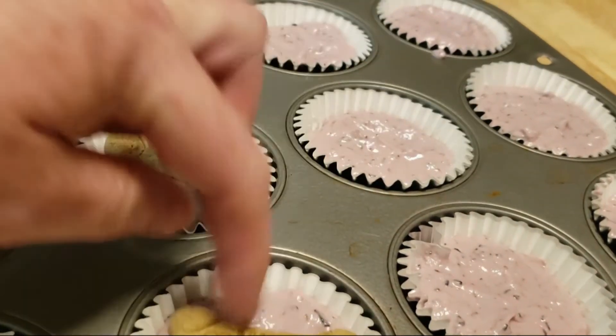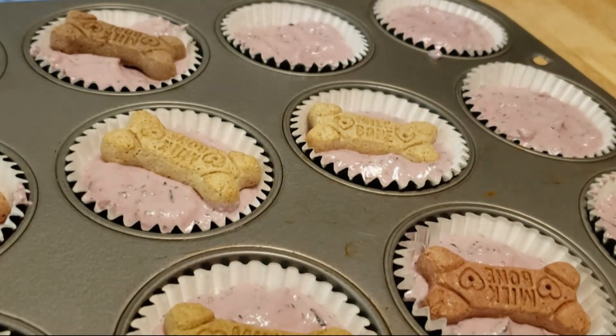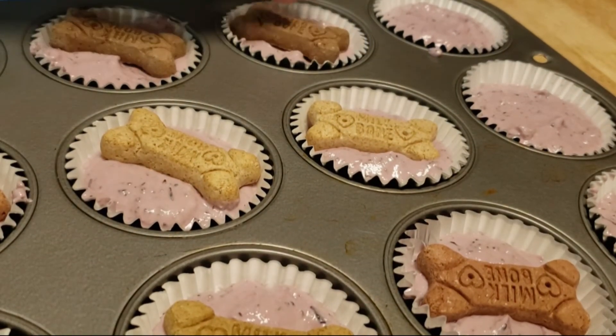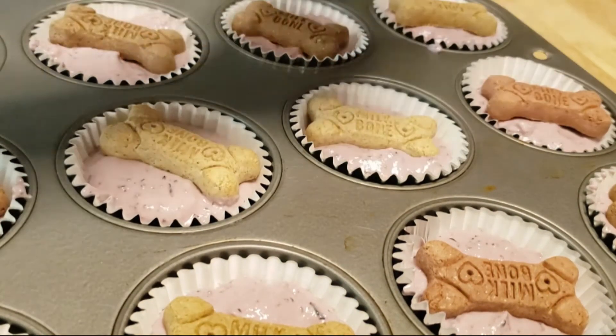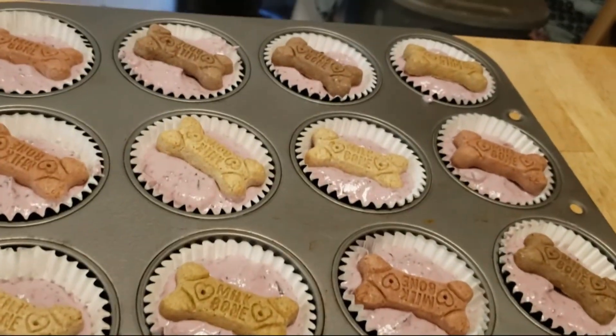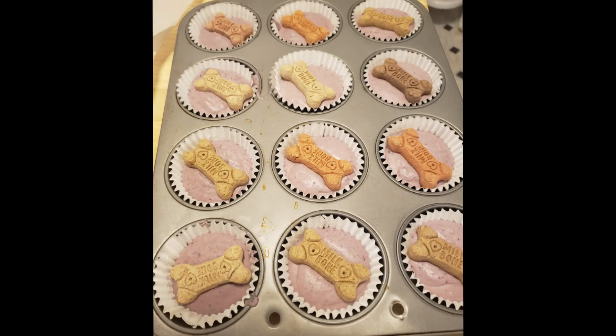I usually make homemade doggy milk bones but I haven't lately — still dealing with some post-COVID fatigue and all that lovely stuff. So that's all there is to it, then you just stick it in the freezer. You have to find room in your freezer for a muffin pan, but the good news is once it's frozen solid you can store them in Ziploc freezer bags.